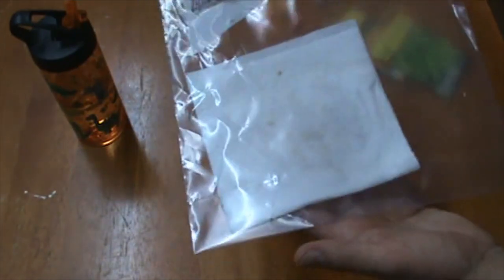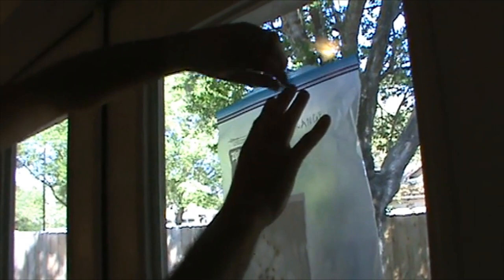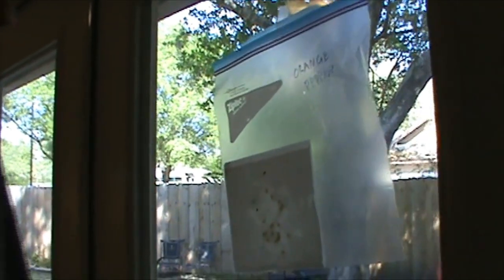Now I'll take this whole thing and I'll hang it in a sunny window. I'm just going to take a little piece of clear tape and put it at the top of my bag, and then just hang it here in my nice sunny window. I'll come back every day to see what there is to observe.